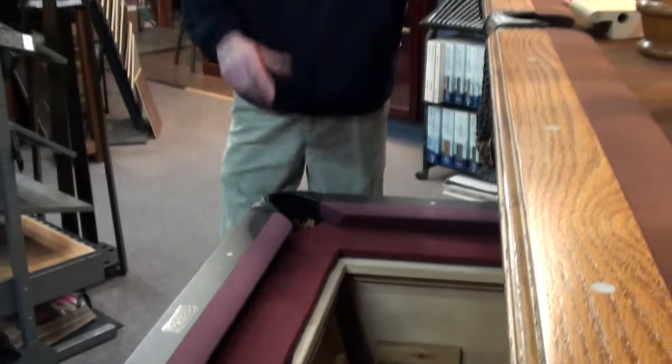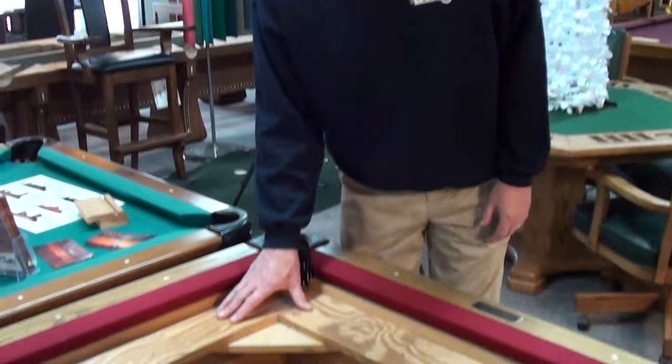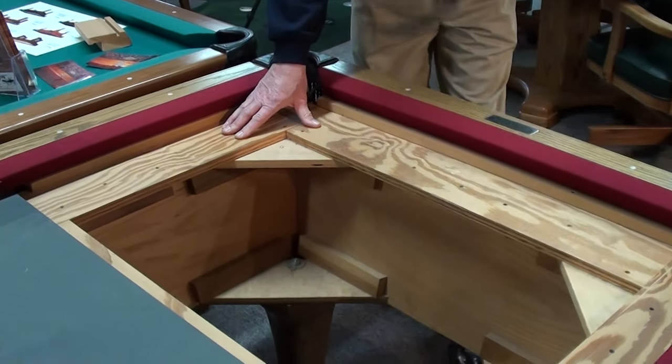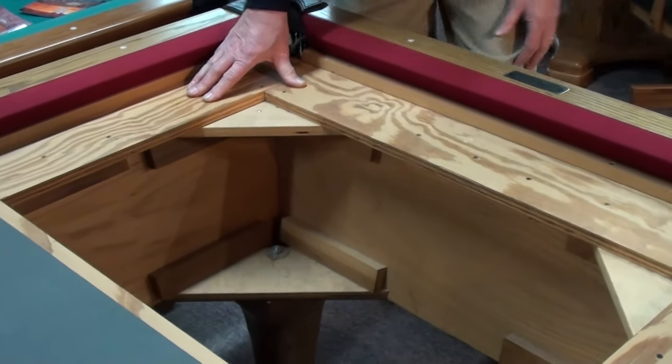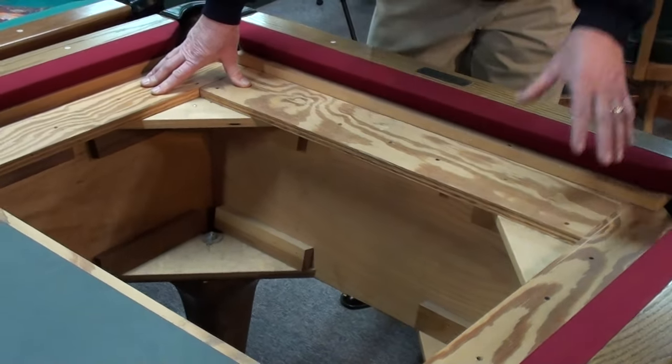On the table that we have shown you before — the entry level table — that table itself is constructed a little bit different. On the outside of the table itself, we use that oak veneer plywood. We cut the table at a 13 degree angle. But now we're taking and doing the inside of the table a little different.